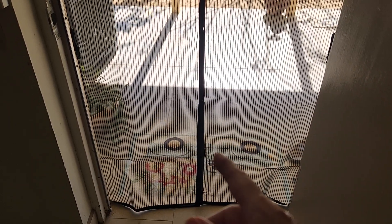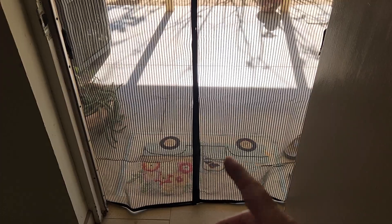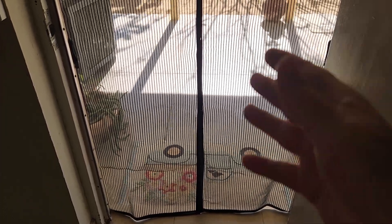It was only like 20 bucks and it's super easy to install. It's great for a shed or your front door. The area in here has really long magnets in it and they magnetize to each other, so if you open the door it just closes back up.